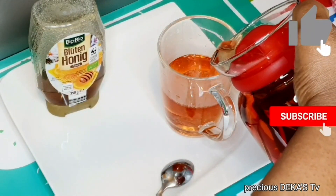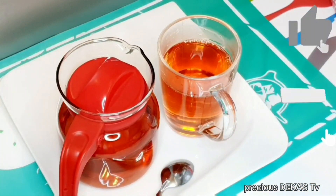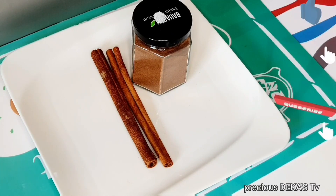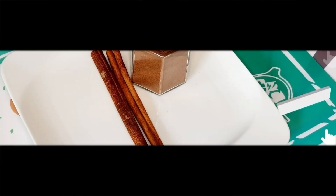You can also make cinnamon tea, which is very easy and it works magic. On this video, I'm going to show you how I make my cinnamon tea, which has helped me a lot in shedding the belly fats and keeping my body in shape. So let's make this tea together.